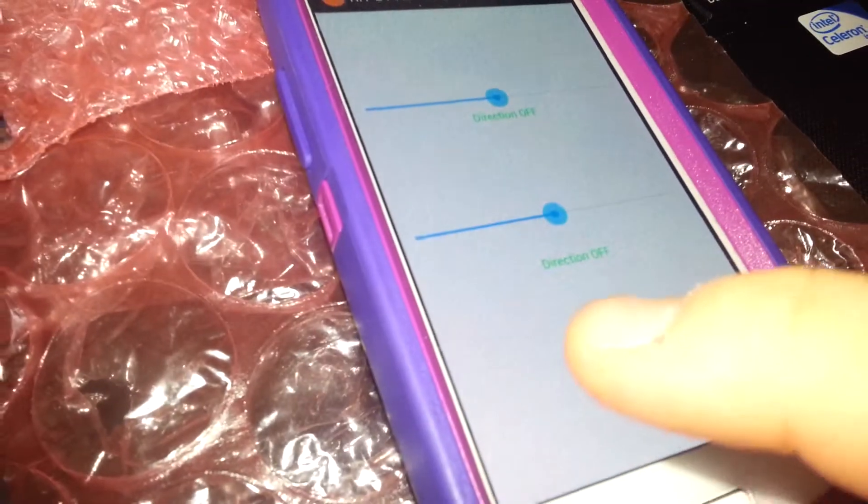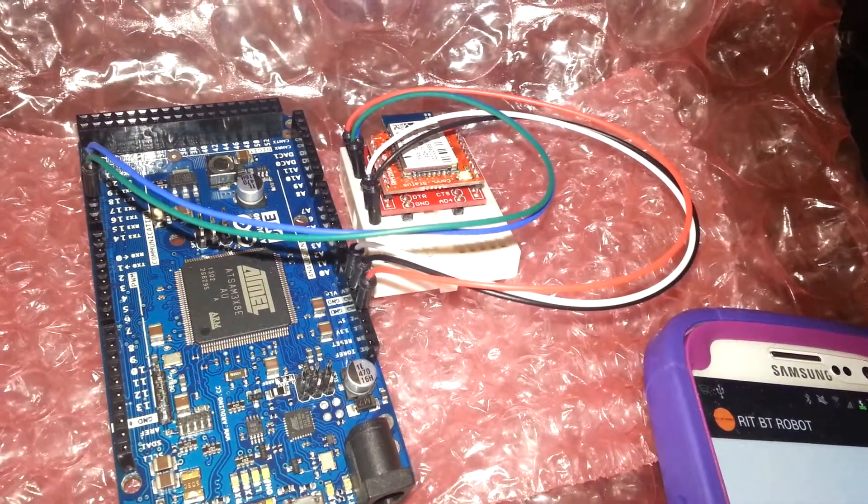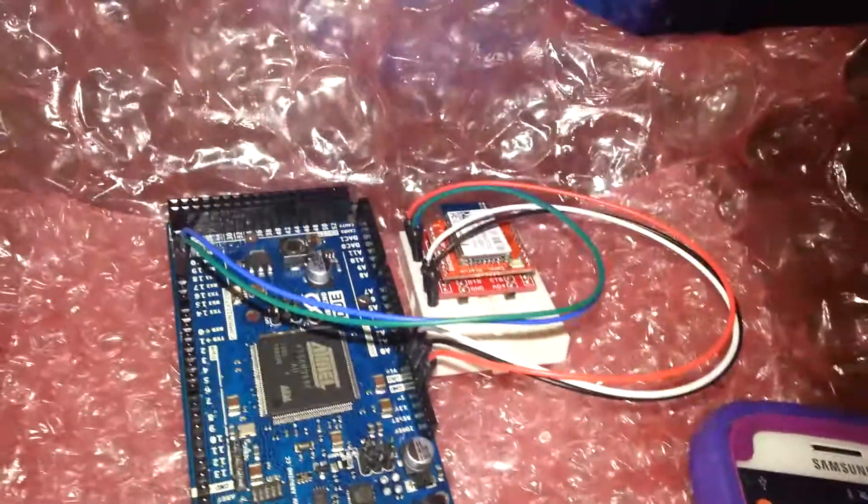Let me show you again. If I turn Bluetooth off, this will disconnect the socket, and you can see it's flashing again — it's kind of hard to see but it is flashing.